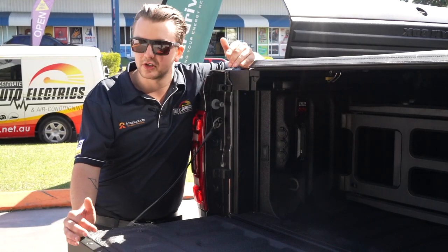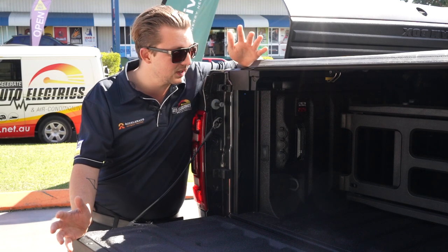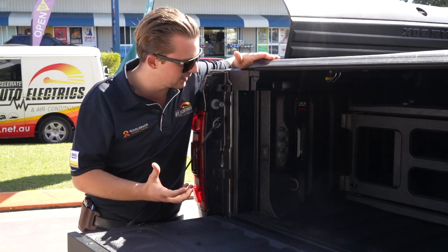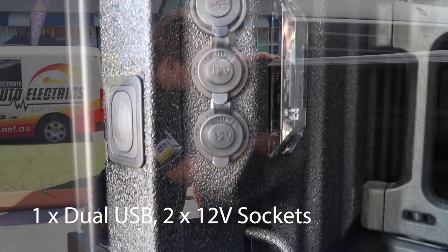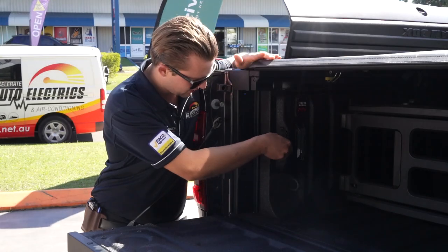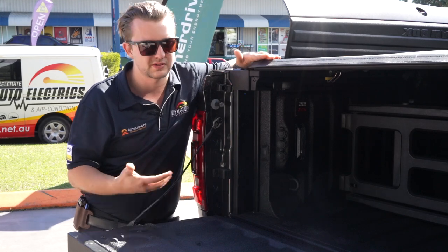Down the back here we've got a standard socket configuration, all nicely flush mounted in the back of the tub. There's heaps of room behind the Ram box that gives us the opportunity to have such a sleek finish. Here we've got USB sockets and cigarette lighter sockets to keep phones and basic small 12 volt appliances and lights powered up.